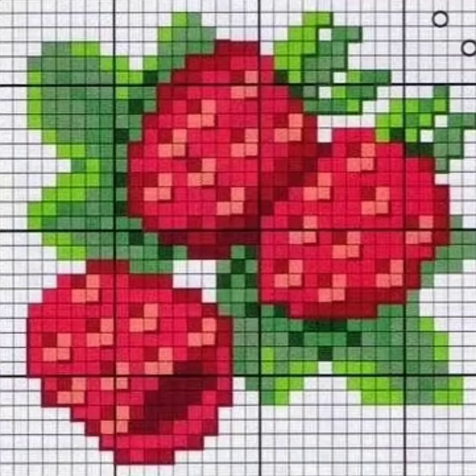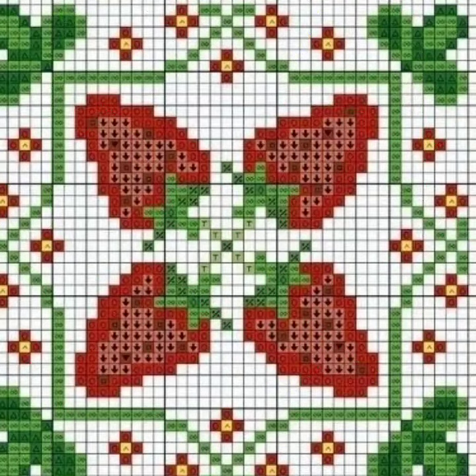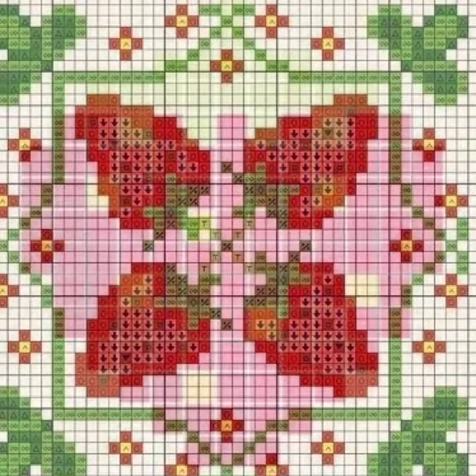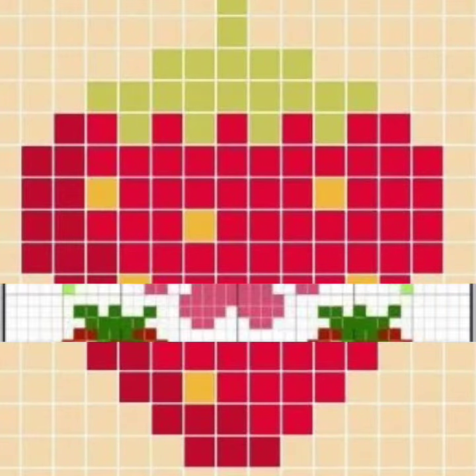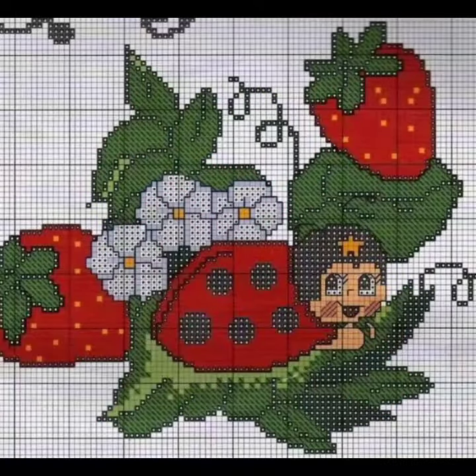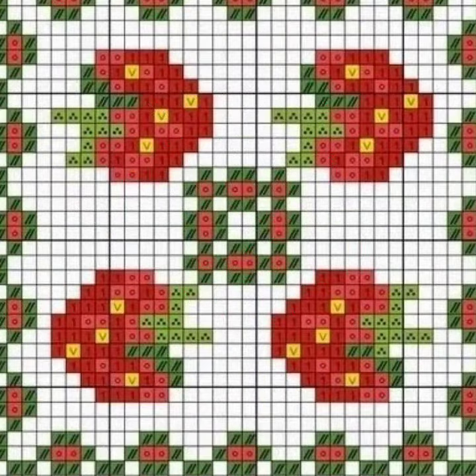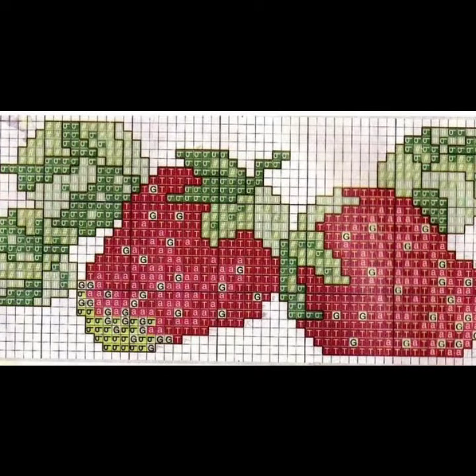Hello friends, welcome back to my channel! How are you friends? I hope you will be fine. Today I will talk about a more stylish, gorgeous and most trendy collection of cross stitch strawberry patterns, designs and ideas — for those ladies who love to wear such types of cross stitch strawberry patterns, designs and ideas. Dear friends, this is a very beautiful, most attractive, amazing and fabulous collection.